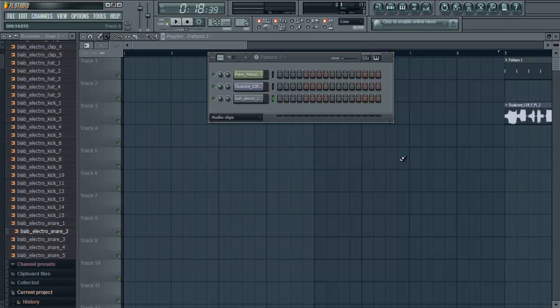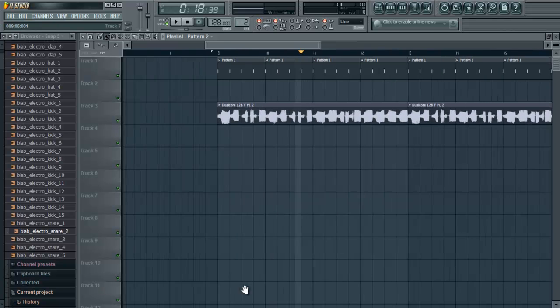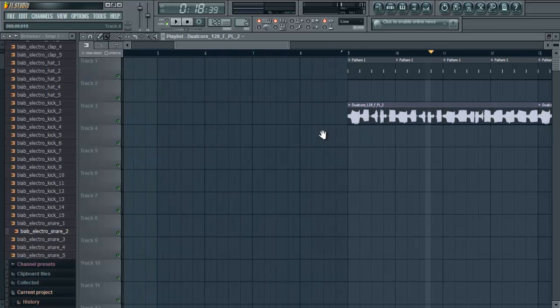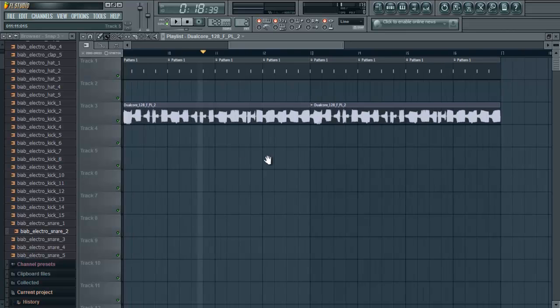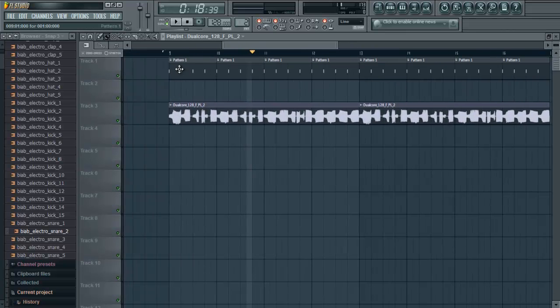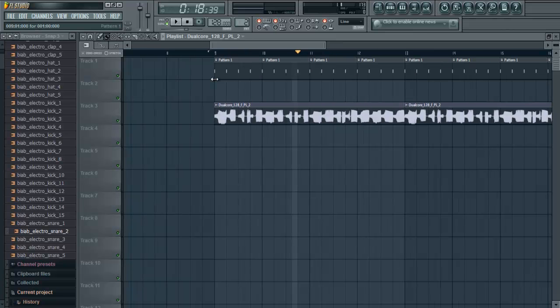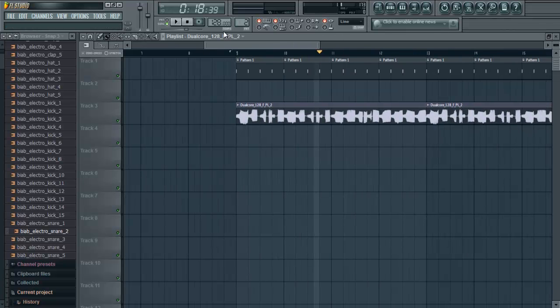Hey guys, I'm going to teach you how to do a housey build up and drop today. I've got a loop here which is like a bassy sort of drop. It's a loop and I've got my kick drum going as well. I haven't put any sidechain compression on it yet but for the sake of simplicity I'll just put this together quickly.